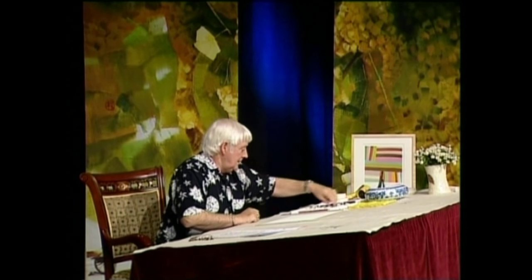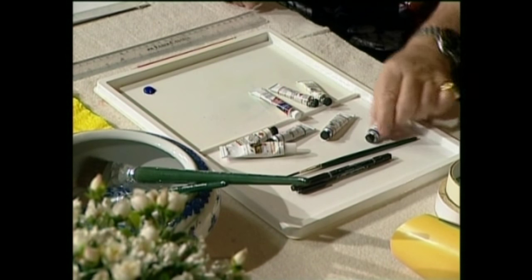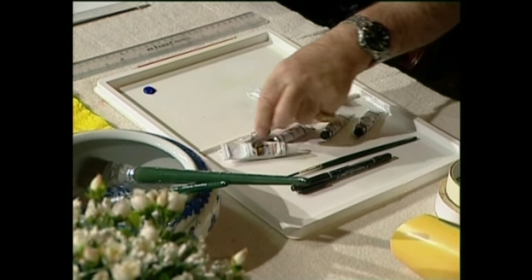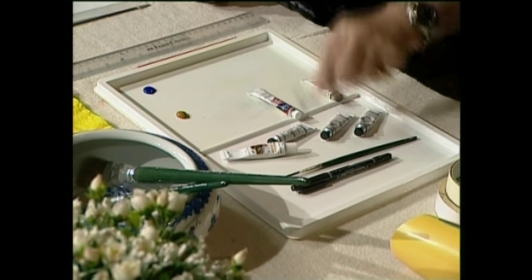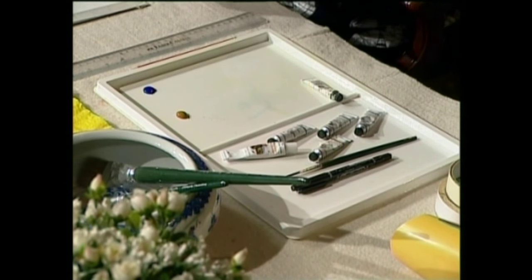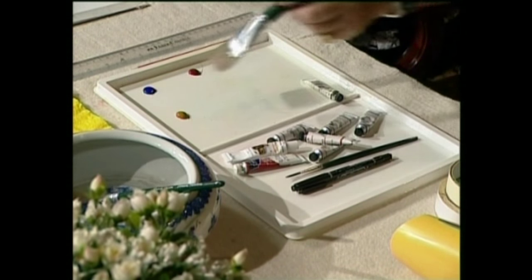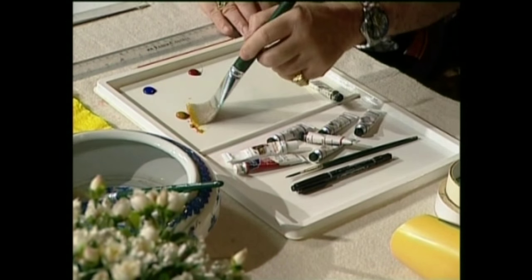We have our tray and our water. Let's put out some paint — starting off we're going to put out some blue, then we're going to put out some raw sienna. There it is. And then we're also going to put out some alizarin crimson, so we're going to make a nice crimson sky. We get our big brush out and we're going to dampen the paper down as far as about the horizon line.